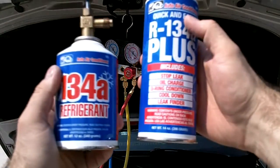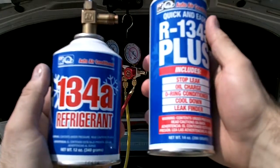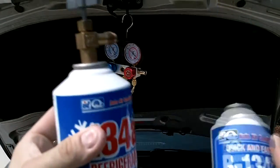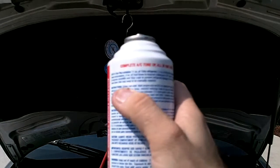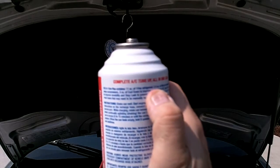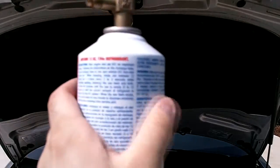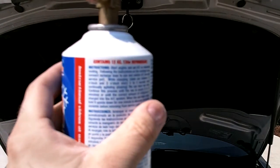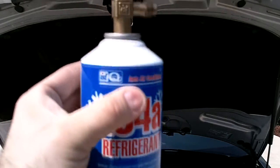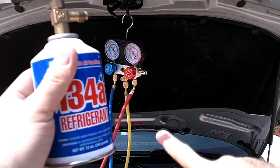Here are the two cans — funny enough, it's the exact same brand. So I already added the 14-ounce can, which actually breaks down to 11 ounces of refrigerant and two and a half ounces of oil. This second one is a 12-ounce can, and I'm not sure if this one adds oil or not, but we're just adding extra refrigerant. This should be good — I'm going to hook this up the same way, connecting it to the yellow fill line.